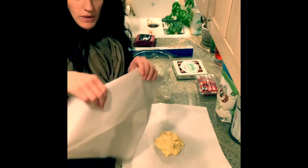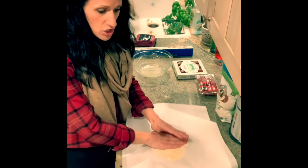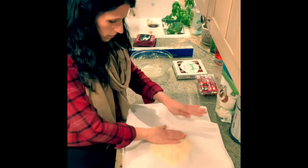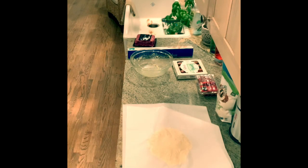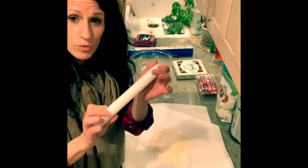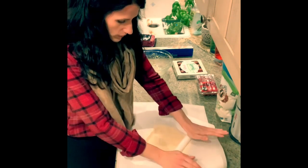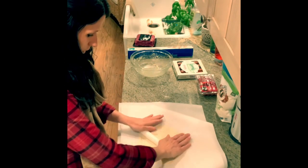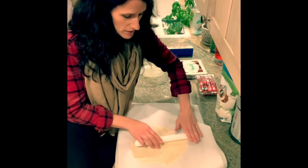Here we go — put this on top like so, and I'm going to kind of flatten it with my hands just to start. Let me get my rolling pin. This is one of my favorite rolling pins; it's actually one I use to roll out fondant when I bake cakes. I'm just going to roll it out. I'm going to try to make kind of the shape of a square so I can get even strips out of it.